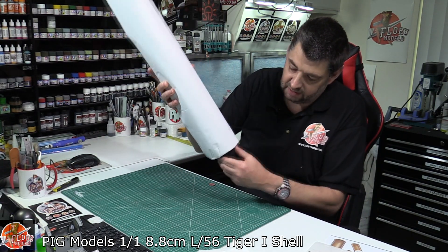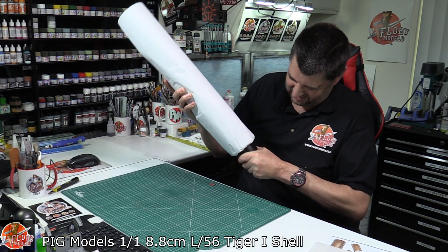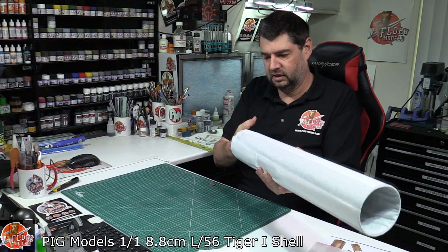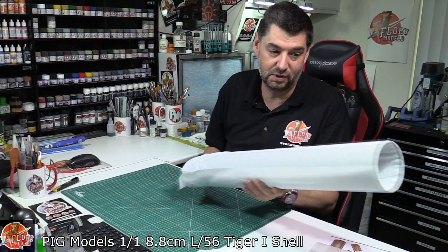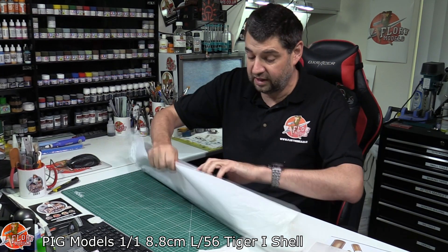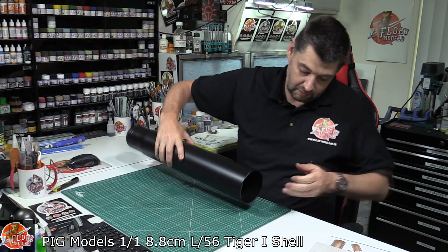I'll get one end out — I can't get it out. Let's do this. So what you've actually got is — it still doesn't want to come out. It must be the other end. Hold on. So if I get all of this off, what you've actually got is — there we go.